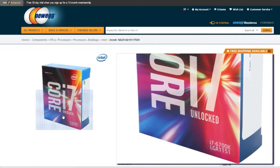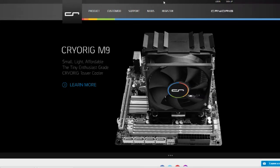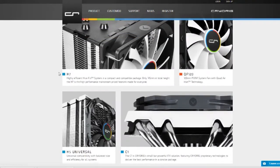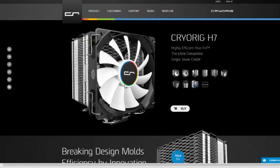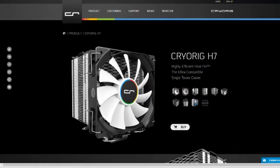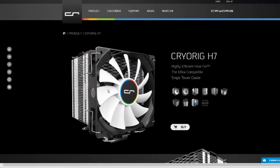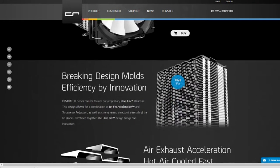First, obviously, is an Intel CPU — the Intel i7 6700k. I'm hopefully going to be overclocking it, and to help me keep it cool I have this bad boy — the H7 cooler. This was a pretty affordable cooler and I've gotten a lot of good reviews on it from people like the Awesome Sauce Network and Paul's Hardware.